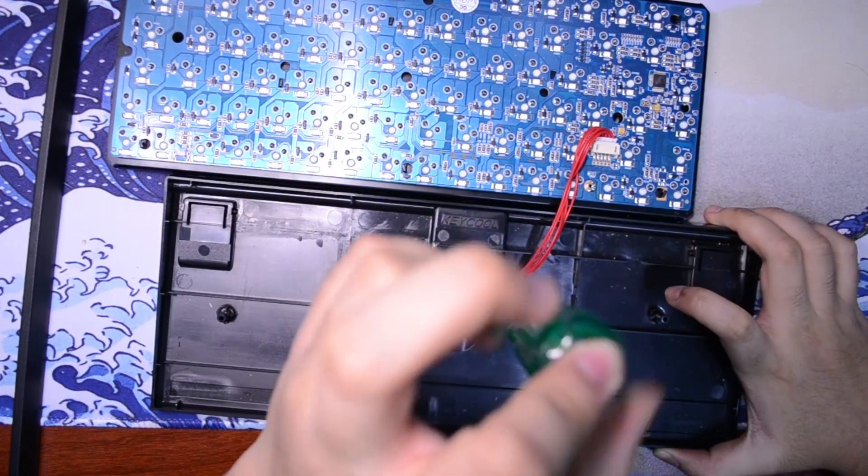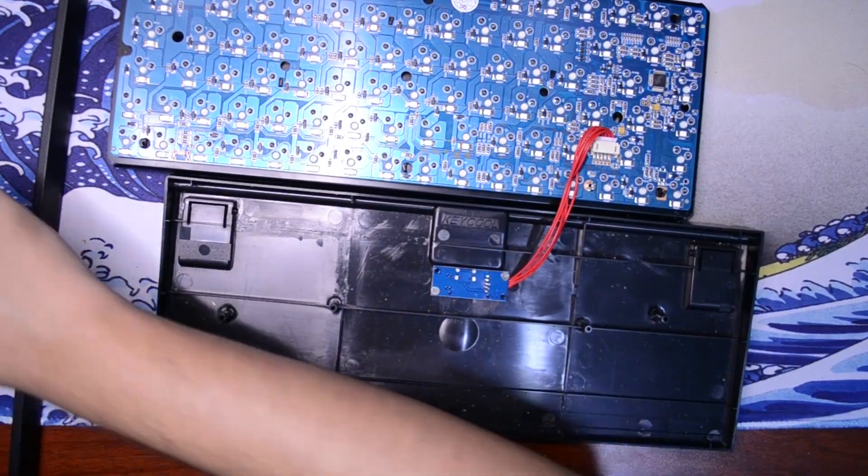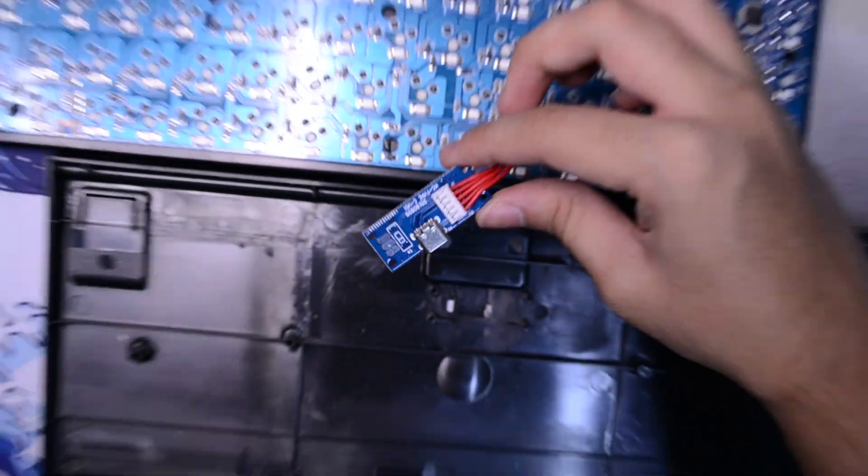Then you should have the screws holding in the USB-C or micro USB-C connector. Unscrew those and take the whole thing out. Then you've just got the bottom of your case with nothing inside it, which is what makes the hollow pinging sound on your keyboard that you're trying to get rid of with this foam mod.